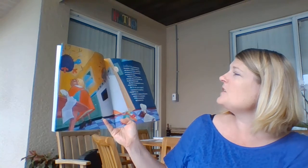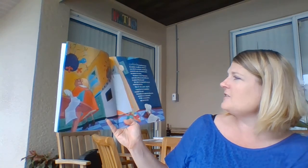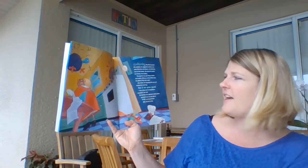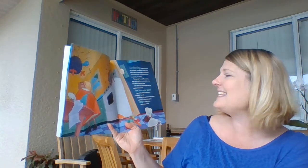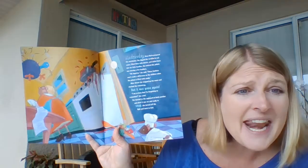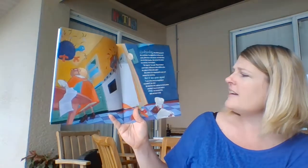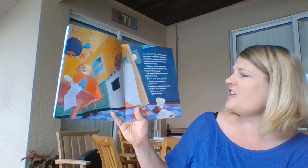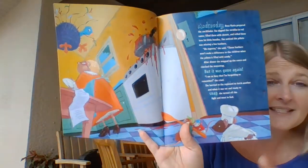Wednesday, Rosa Maria prepared the enchiladas. She dipped the tortillas in red sauce, filled them with cheese, and rolled them into fat little bundles. She noticed the piñata was missing a few feathers. "No importa," she said. "Those feathers won't make a difference to the children when the piñata is filled with candy." After dinner, she mopped up the sauce and checked the mousetrap, but it was gone again. "I'm so busy that I'm forgetting to remember," she cried. She hurried to the cupboard to fetch another, and when it was set and ready to snap, she turned off the light and went to bed.